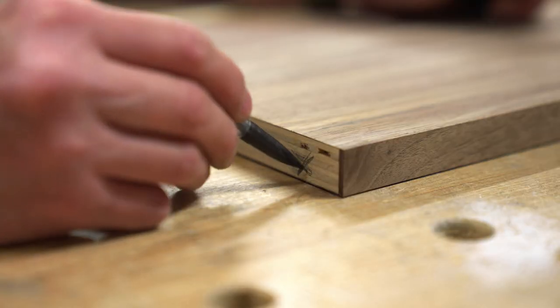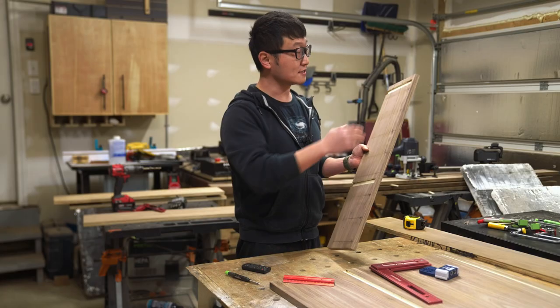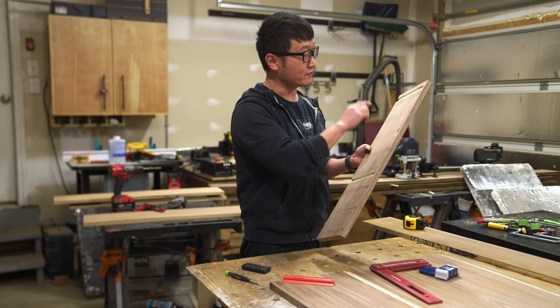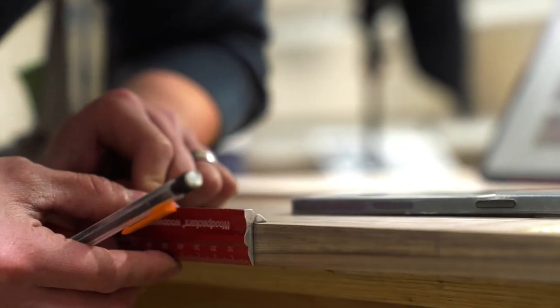It's pretty straightforward for the bottom panel since we'll be drilling into the edge. But for the side panel, since I'll be drilling into the face, I have to first transfer these layout lines from the face to the edge. And I'm going to use one of these little squares to do it.